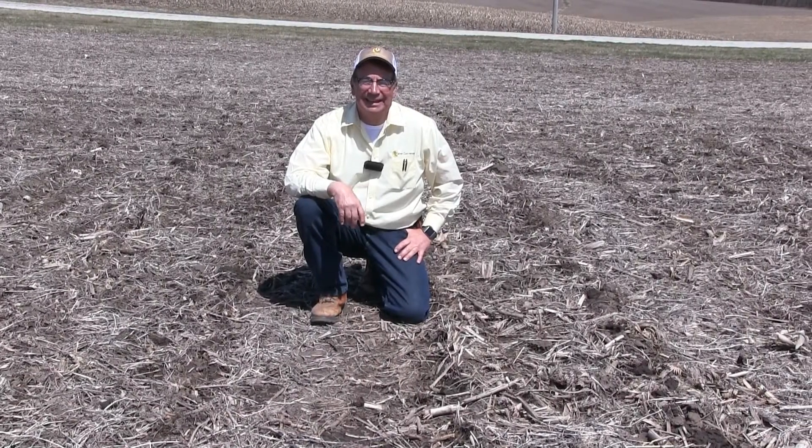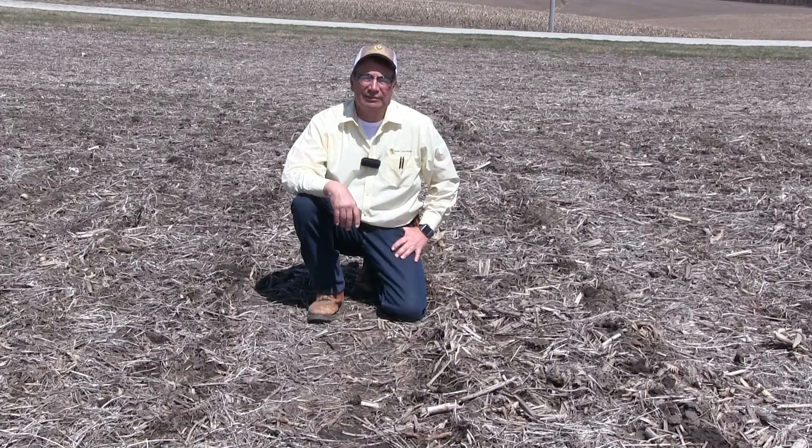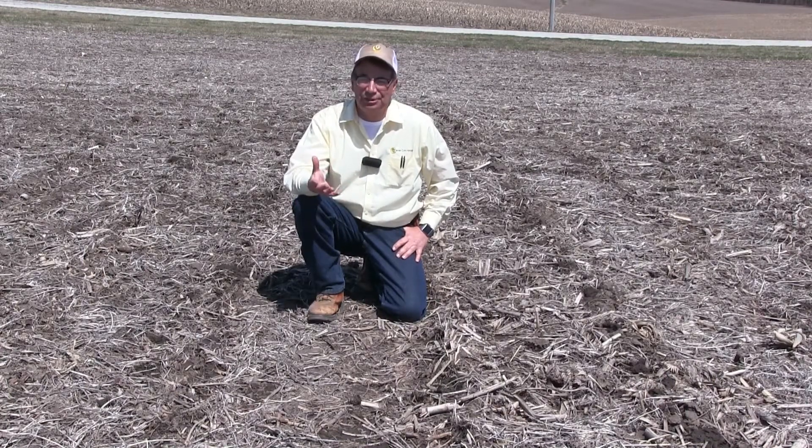Hi, my name is Marian Calmer and I'm a farmer from Western Illinois. Today we have another segment on what we believe is the importance of doing your own on-farm research. Today's topic is managing residue.